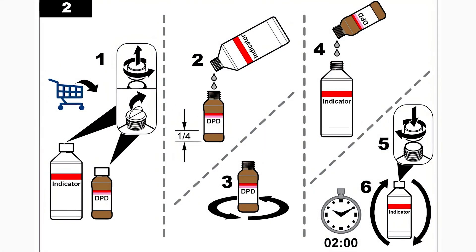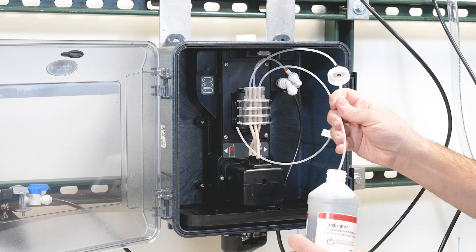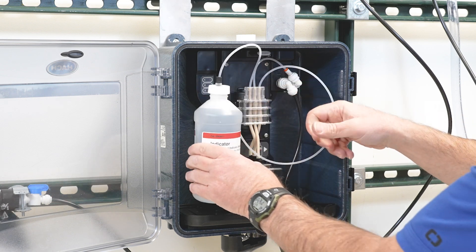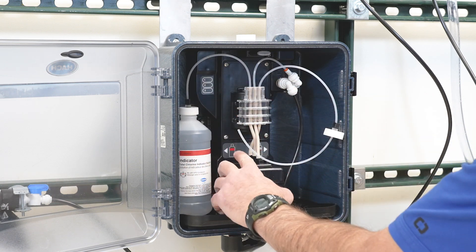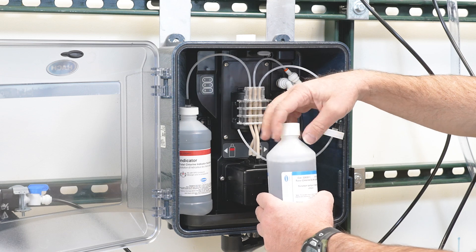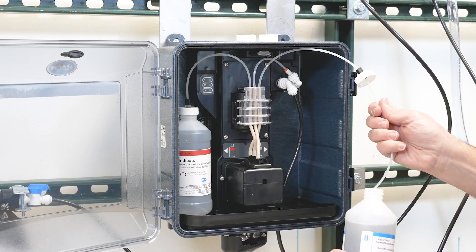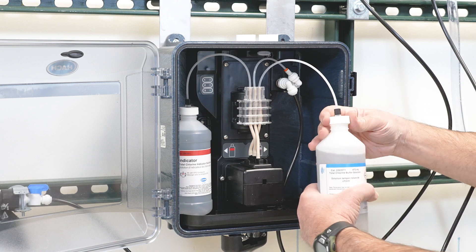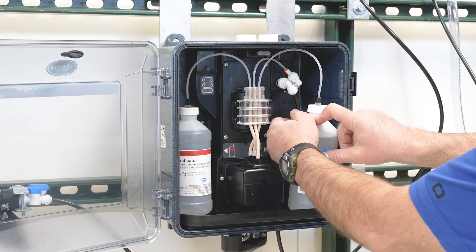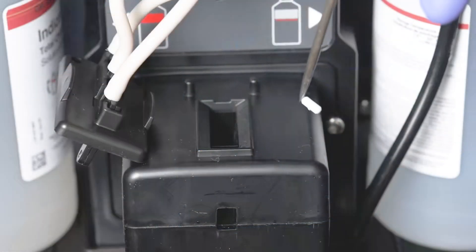Follow the steps in the user manual to mix the DPD and the indicator solution. Install the reagent bottles. Install the stir bar.